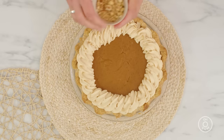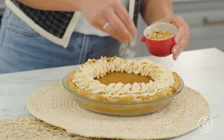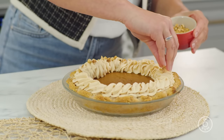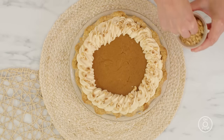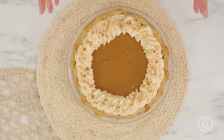There we go — this is ready to serve. If you want, you could sprinkle some toasted hazelnuts on. I find it just complements that caramel flavor. You could candy these if you want, or just leave the nuts off. And there you have it: a beautiful pumpkin pie with the roasted white chocolate ganache, ideal for Thanksgiving or really any fall occasion.